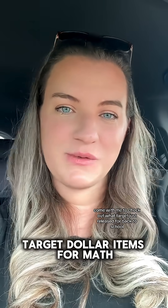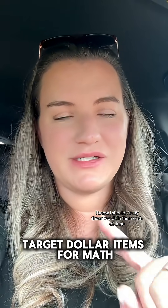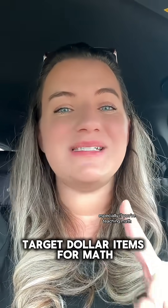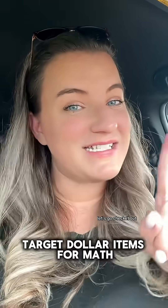Come with me to check out what Target just released for back to school. I know I shouldn't say those words in the month of June, but they just brought out a whole bunch of goodies, especially if you're teaching math. Let's go check it out.